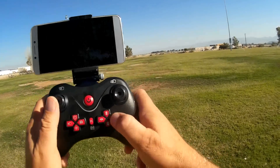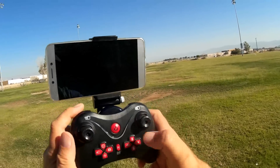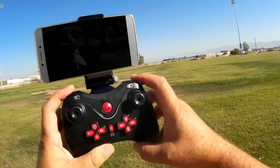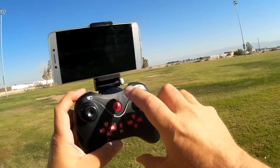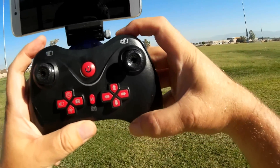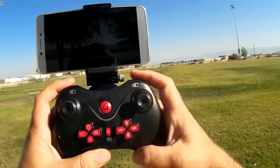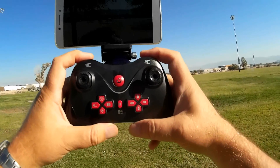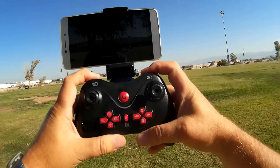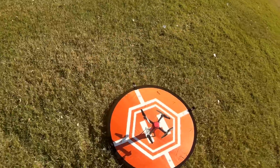This is your throttle, yaw, pitch, and roll. I mentioned that you can move the camera up and down — to move the camera up, you press this button here; and to move the camera down, you press this button here. And finally, for emergency stop, you press both of these buttons down here when it tilts over on landing — and it will tilt over on landing, I'm almost certain of that. Okay, let's go for a flight. Let's see how it performs. Hope you enjoy this flight.